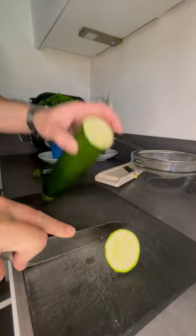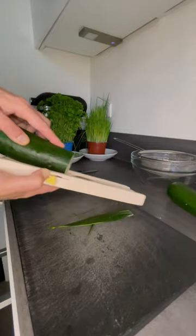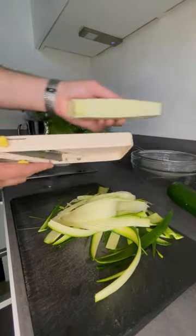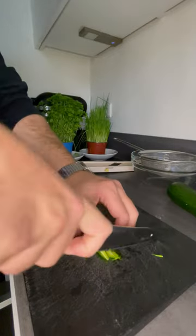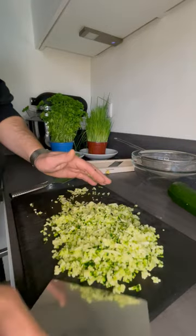Let's make this delicious zucchini spread. Clean two zucchinis and cut them in fine strips over the Japanese mandolin. Then cut them in small cubes and place them all on a sieve, sprinkle with salt, and leave it for one hour.